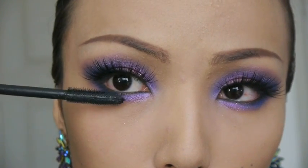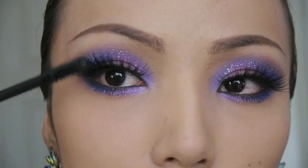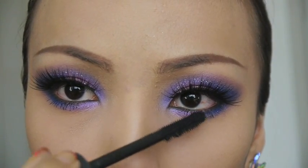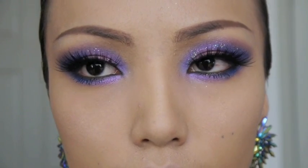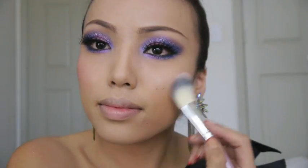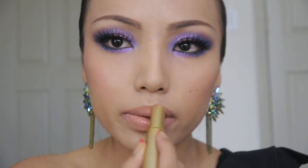Then take your favorite black mascara and apply a couple coats on your top and bottom lashes. I'm basically through with the eyes, and for the cheeks I'm just brushing on a light pink blush. Since the eyes are the main focus in this look, I want the lips to look very soft, so I'm going to apply a nude lipstick.